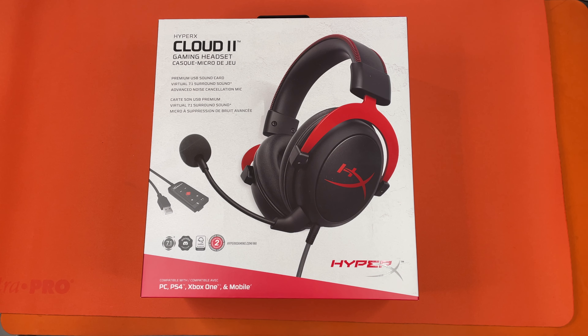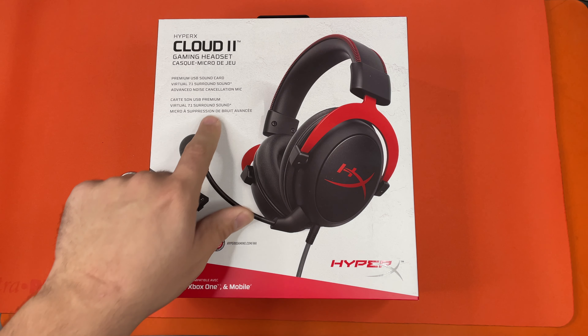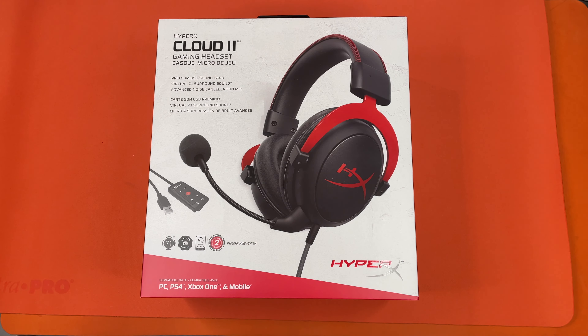Hello, this is the Tachibana Corporation coming at you with another unboxing video, and today we got our hands on the HyperX Cloud 2 Gaming Headset. What's really cool about this is that it has virtual 7.1 surround sound. Now there is a little asterisk right next to it on the box, but we'll go ahead and get to that.